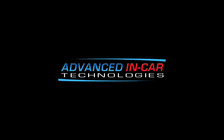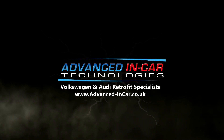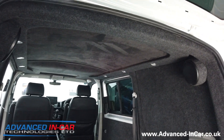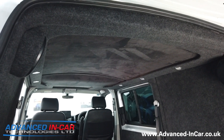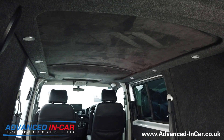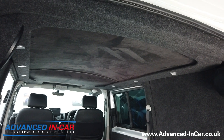In today's video we've installed this halo roof system into this VW T6. Hi guys, it's Tim from Advanced Link Car Technologies, and today you join us on an awesome new install that we've done on this Volkswagen Transporter T6. We've given it a whole new breath of life and we're super impressed with it.